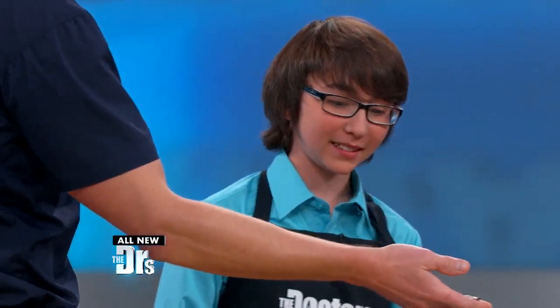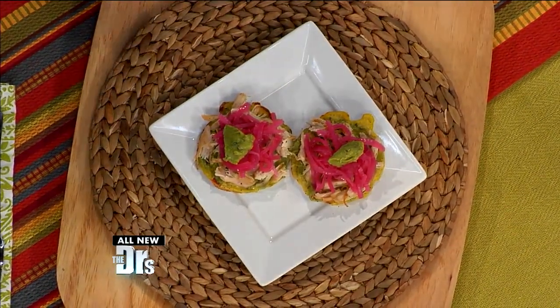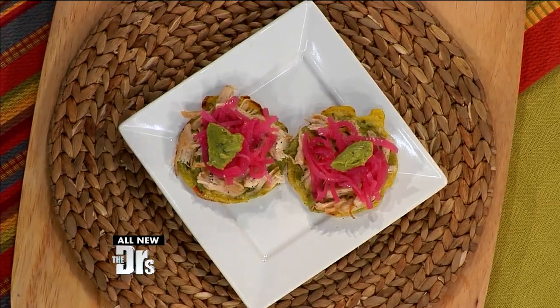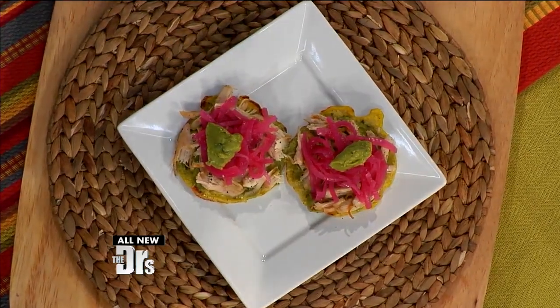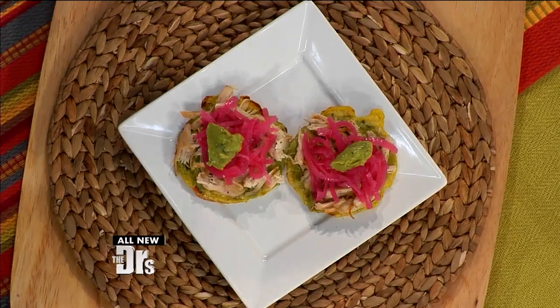Last but definitely not least — these are my healthy tostadas. For the shell, it's actually a cauliflower-based shell, and you've got some eggs in there too just to give it some binding. Then there's a layer of guacamole, some shredded chicken, and on top, that beautiful pink is red onions pickled in lime juice.